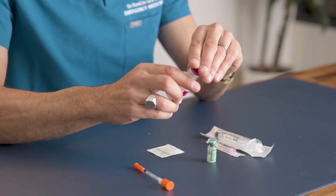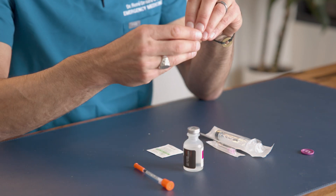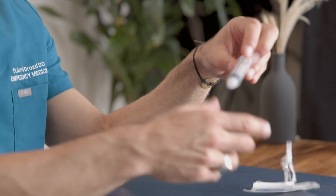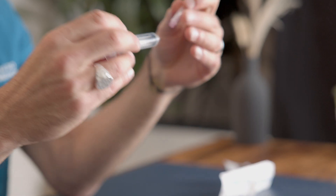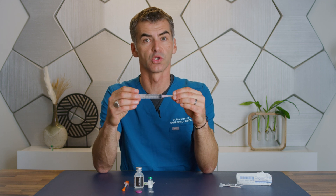Next, remove the plastic caps from your bacteriostatic water and from your peptide or other medicine. Then open the syringe and open the needle that was provided. Go ahead and securely fasten the needle into the syringe by twisting the luer lock system.